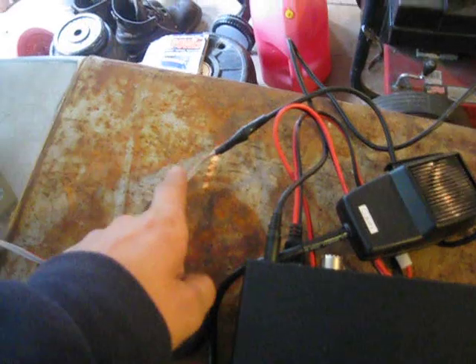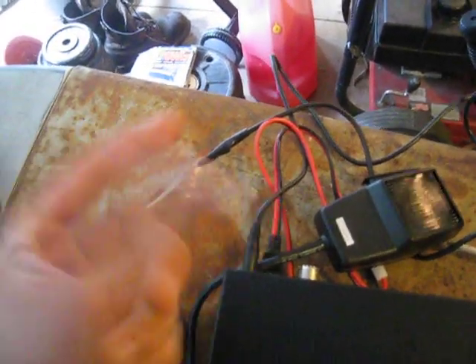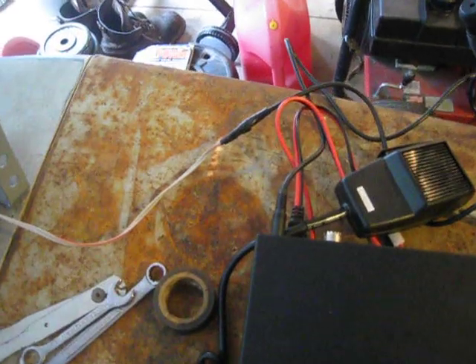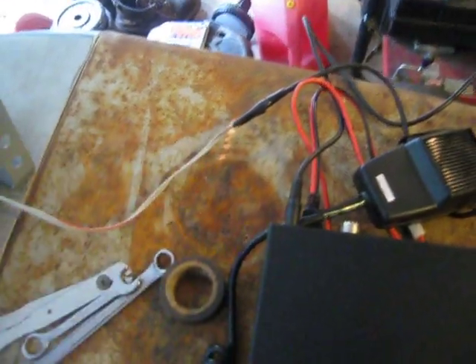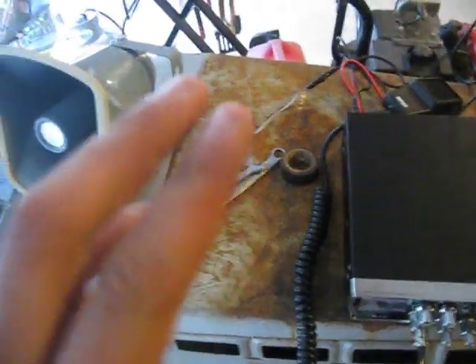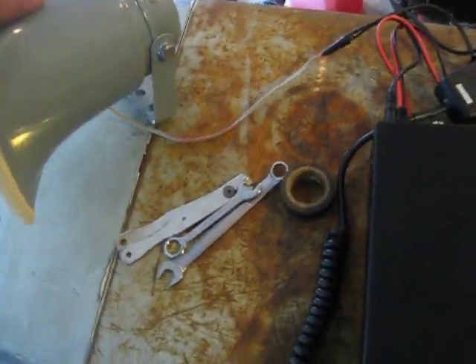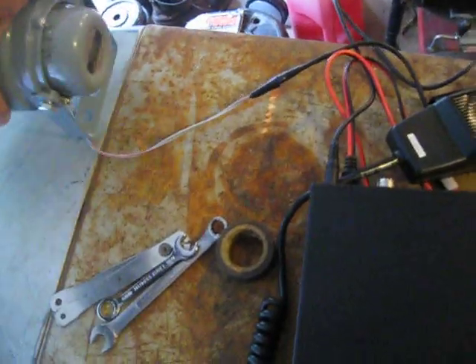Then all you've got to do is strip — I stripped about three inches off of that wire. I didn't have to strip the other end because it was pre-stripped. You just twist the positive and the positive together and twist the negative and the negative together. Solder it, tape it, and then you're good to go.